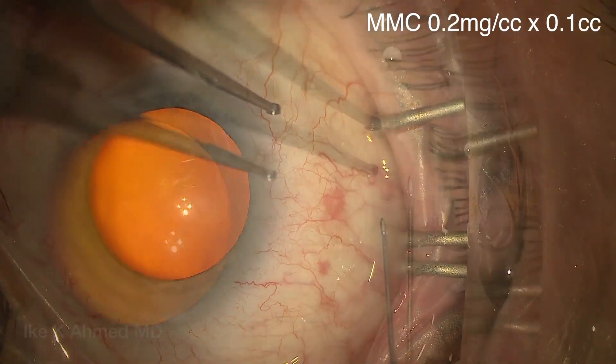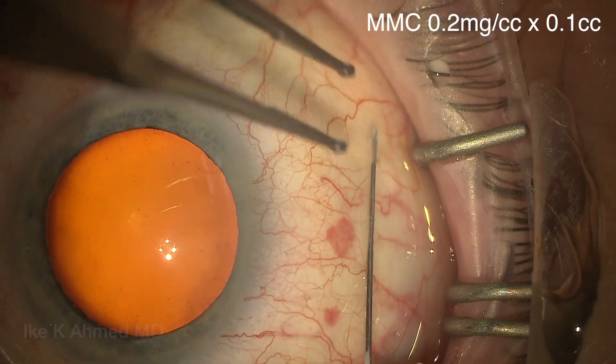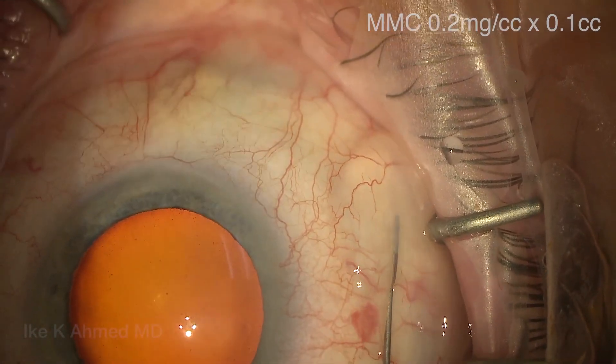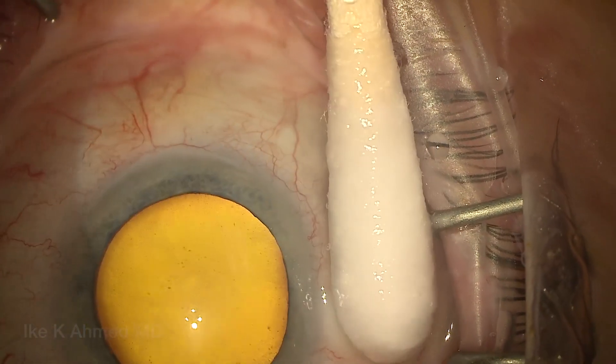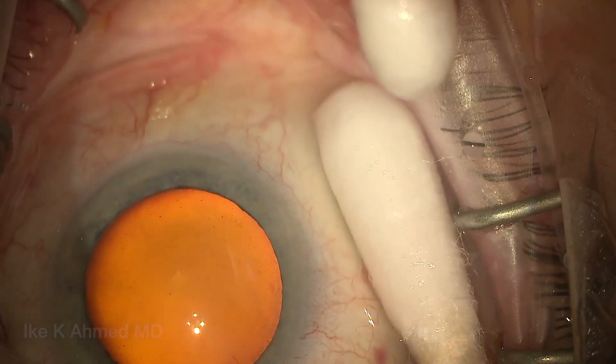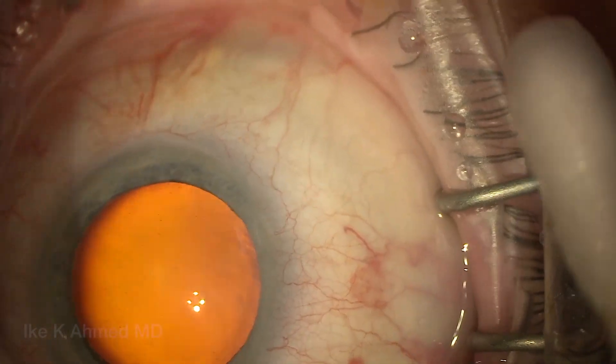This is a combined FACO Zen case. We'll start with the mitomycin injection on a 30 gauge needle, placed 6 to 8 millimeters back from the limbus, injecting an intratenon dose of mitomycin. Small dose of 0.1 cc, 0.2 milligrams per cc concentration, having the patient look down while rotating a moistened q-tip to keep that mitomycin back away from the limbus.